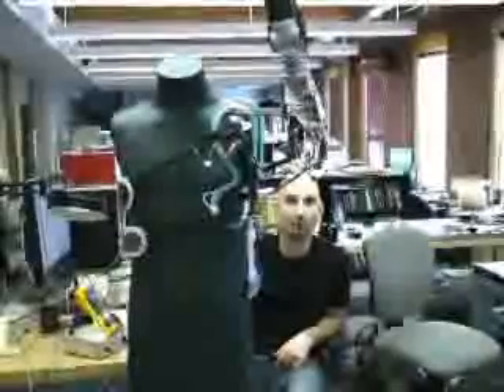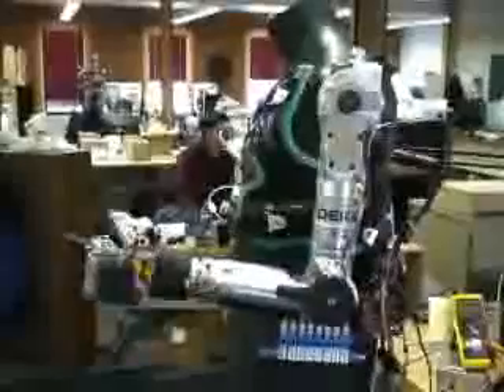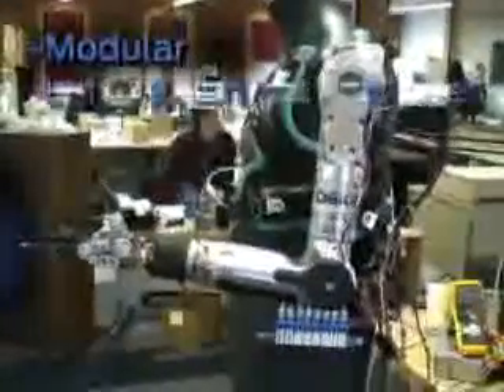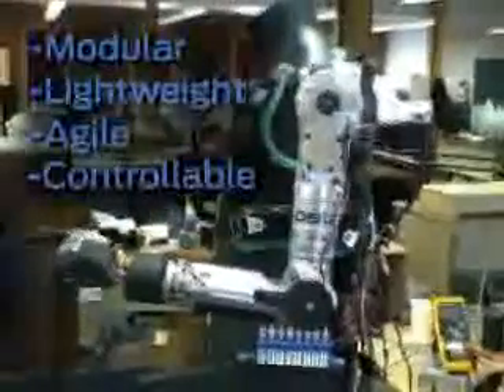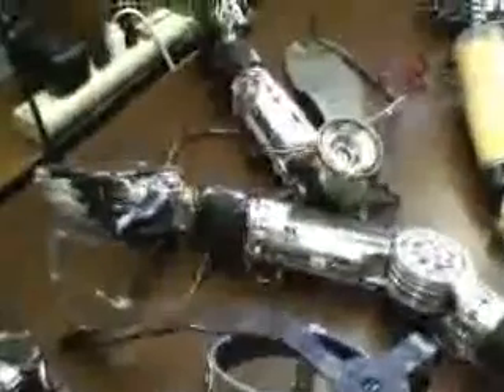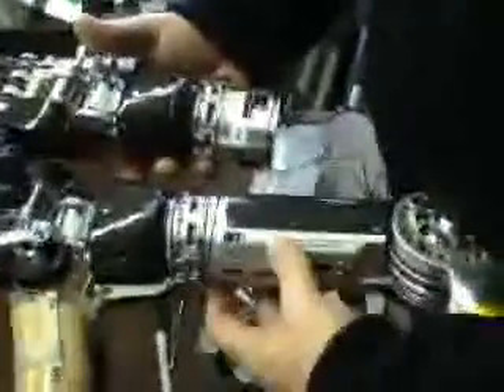Kamen's team decided that the arm needed four main characteristics: it had to be modular, lightweight, agile, and it had to support customizable controls. The arm is modular, so they can take pieces of it to fit all three levels of upper-limb amputation. DECA engineers built the arm in independent sections so it could be customized for any amputee — from the hand, they can add a forearm, an elbow, and even a shoulder socket.